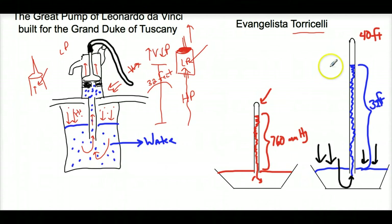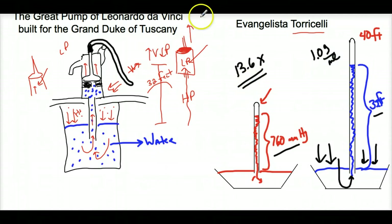Atmospheric pressure pushes down on the liquid and supports only that much water. If you want to make a water barometer, you'd need a huge tube. A mercury barometer doesn't need as big a tube because mercury is about 13.6 times more dense. That means the height of mercury that can be supported is 13.6 times lower than that of water, since water's density is about 1.0 g/mL and mercury is 13.6 g/mL.